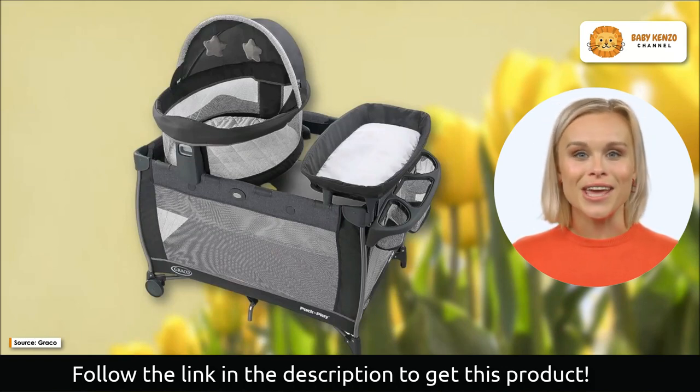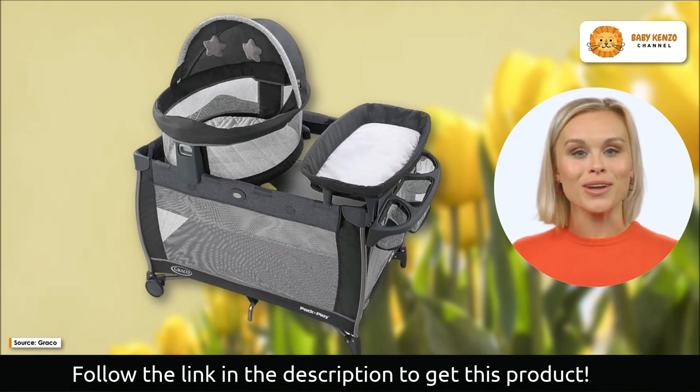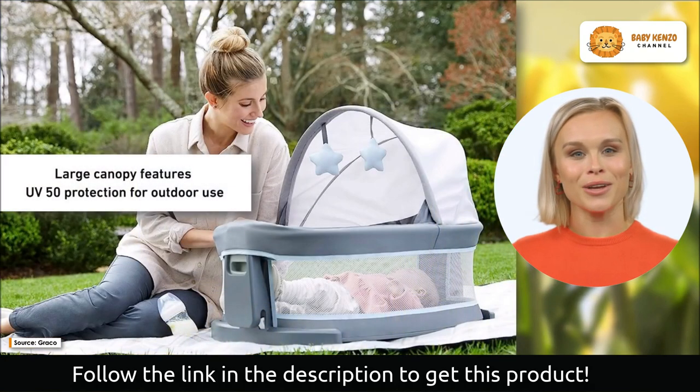The play art's mesh sides allow for ventilation and viewing, and it folds up small and comes with a tote bag, making it ideal for storage and portability.